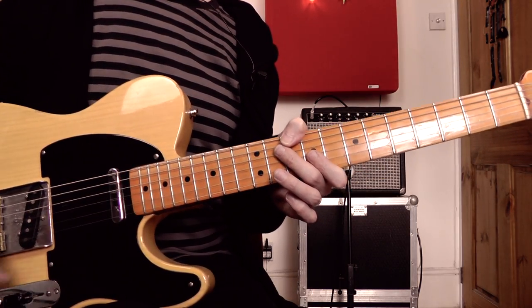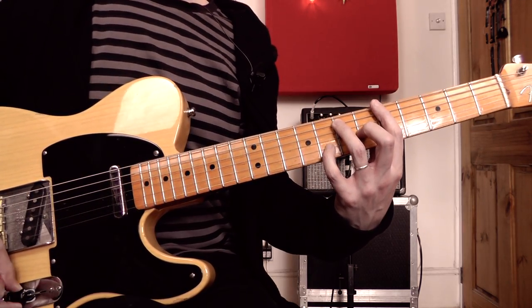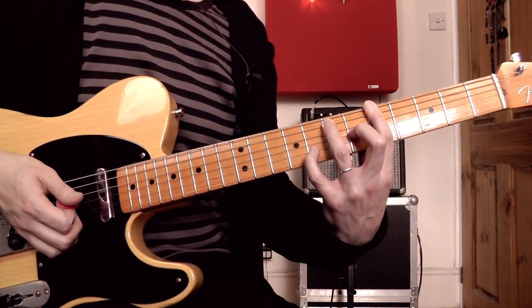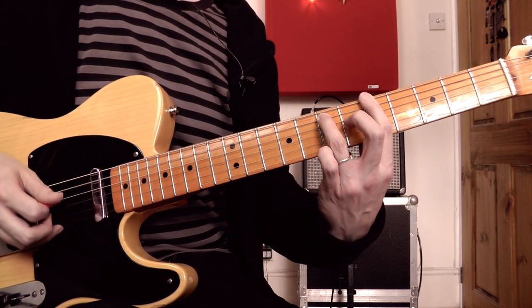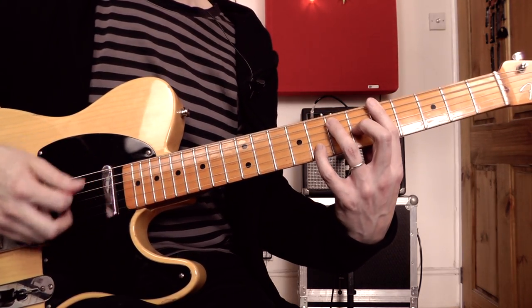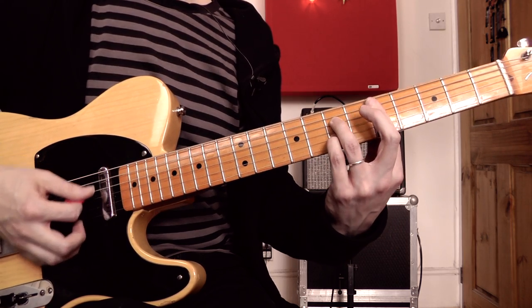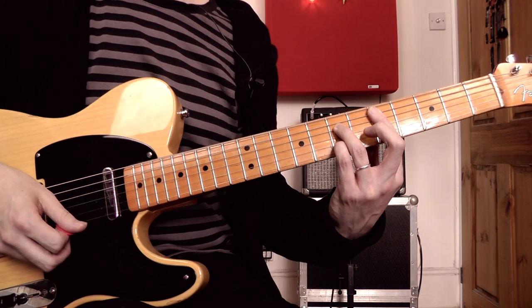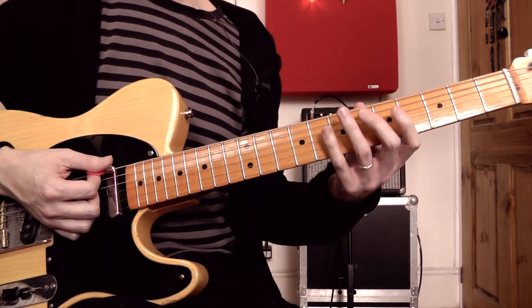We've got three 12-bar choruses. In the first, I'm just laying down some simple rhythm guitar, establishing a groove. We're in the key of A, and for the I chord I'm using an A7 voicing — a bar chord with its root on the 6th string, barring all the way across at the 5th fret, playing the 7th fret on the A, 6th fret on the G, and the 8th fret on the B — a flat 7 played higher up in the voicing. For the IV chord, D7, it's a 5th string root bar chord: bar at the 5th fret, 7th fret on the D and 7th fret on the B. For the V chord, it's exactly the same shape 2 frets higher.